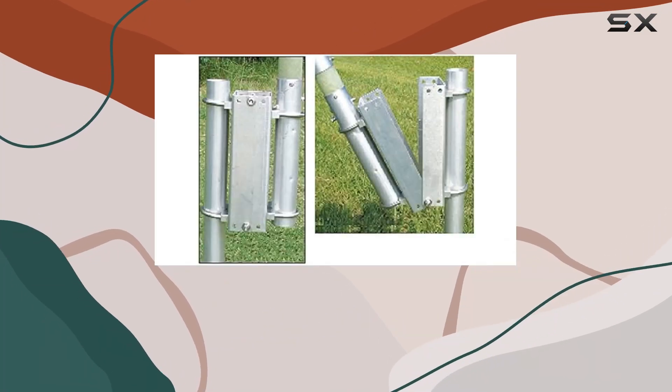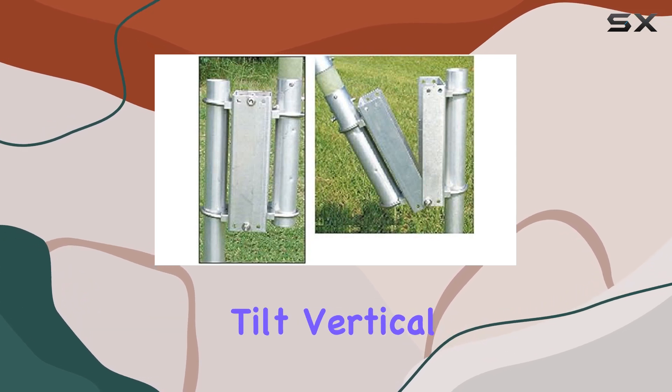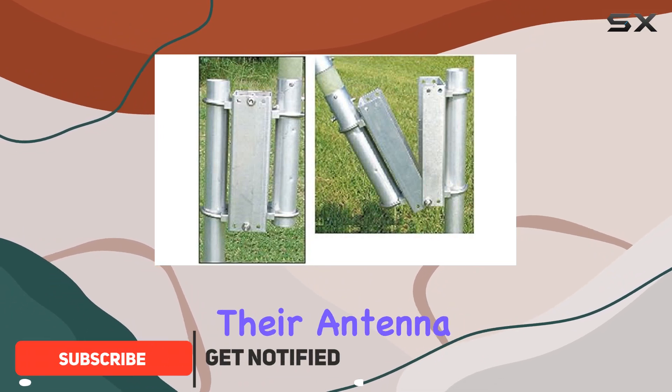Looking to take your antenna setup to the next level? Look no further than the ATB-75 universal tilt vertical base mount. This versatile mount is a game changer for anyone who wants to easily raise or lower their antenna without the hassle of climbing a ladder.